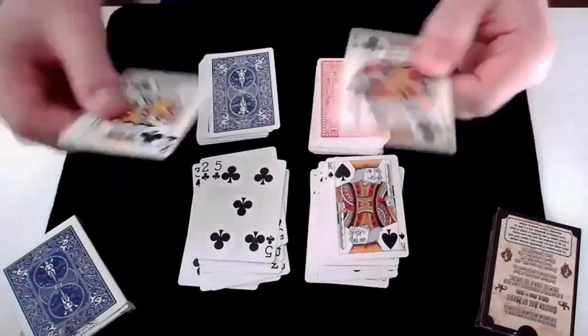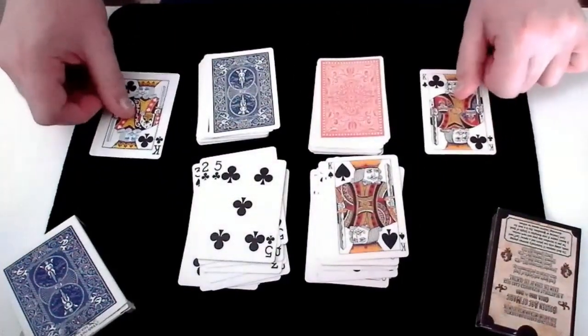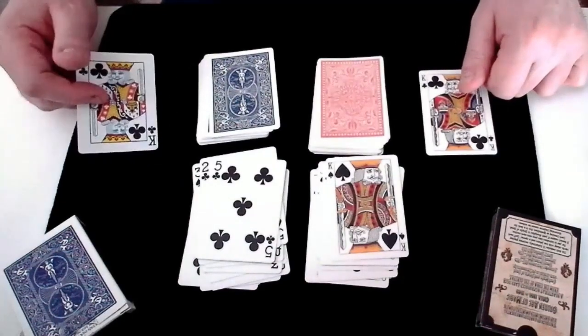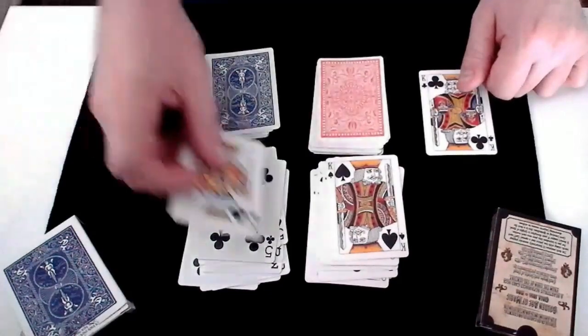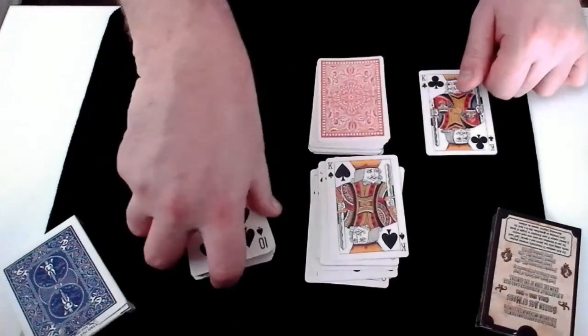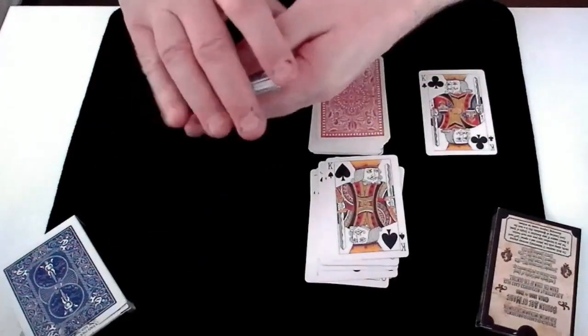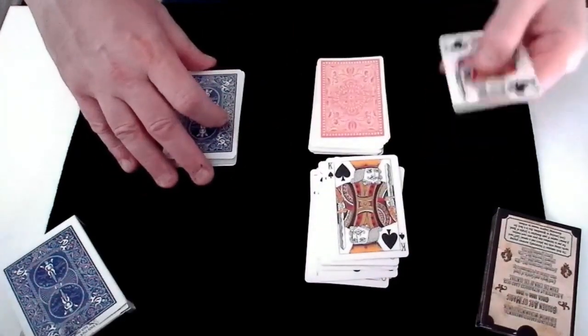So two matching cards — two King of Clubs from two decks of cards that, if you remember, were both shuffled and both cut numerous times. And you could have shuffled and you could have cut those cards. And you cut the red deck at any position and selected any card. But let me show you something else.